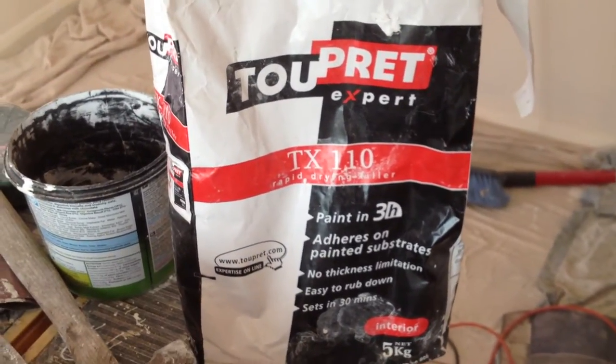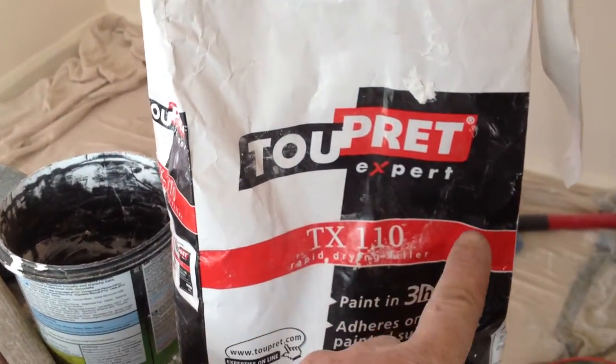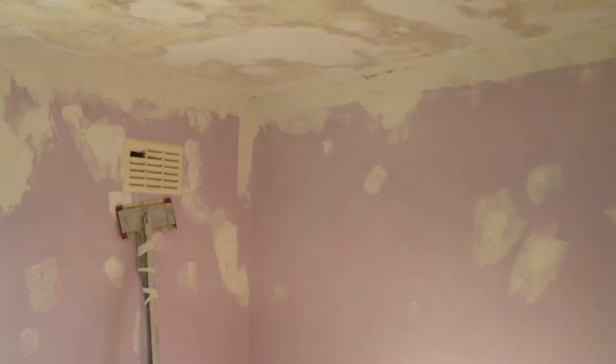Bearwood Brown handyman here, with a little bit of a shaky hand. We're using this Toupret — however you want to say it, it's French — for redecorating this room that has lots and lots of problems.